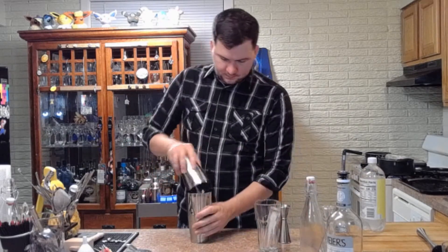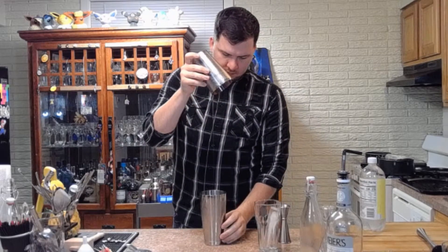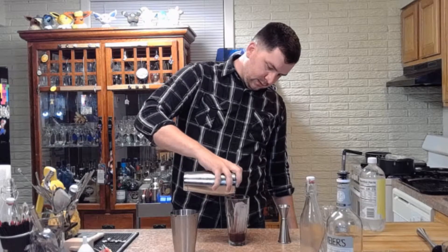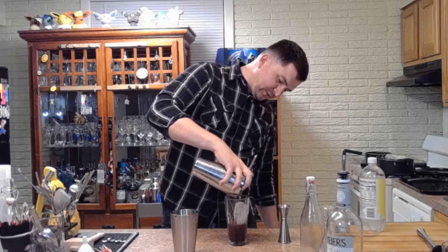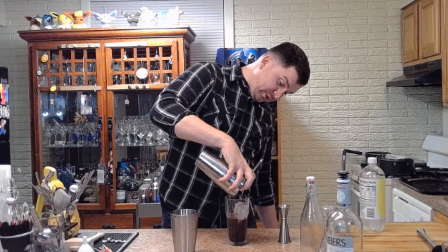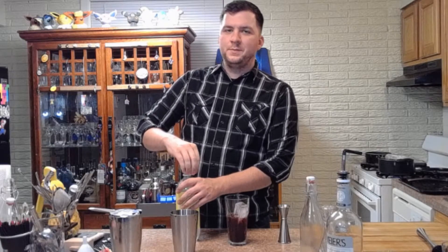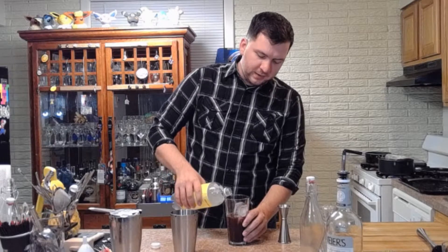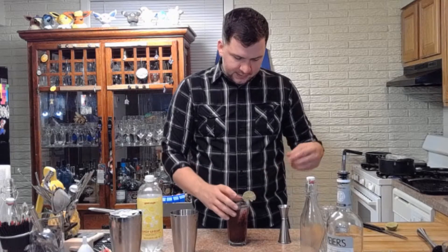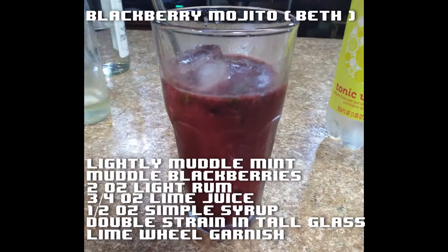I'm going to do about a half ounce of simple syrup, then give it a shake. Strain into your glass — I probably should have double strained this, actually; there are chunks of blackberry coming out. Some people like that though. I would advise that you double strain it. It says you're typically supposed to top it with club soda, but I hate club soda so I usually do a little tonic water. Garnish with a lime wheel. So there you go, Beth — blackberry mojito.